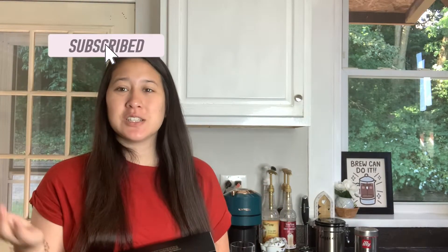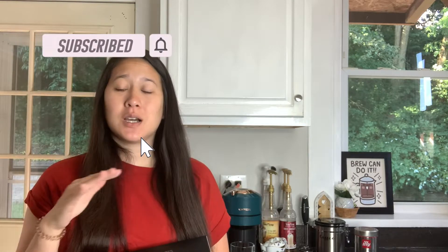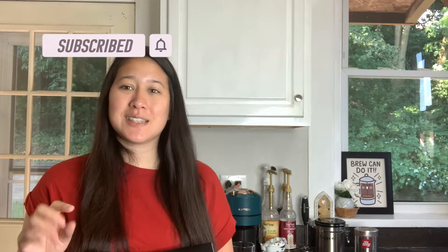Hi, welcome to my channel. My name is Megan. If you're new here, don't forget to like and subscribe below. We do a ton of Nespresso content as well as unboxings and reviews of products that will help make your life easier.